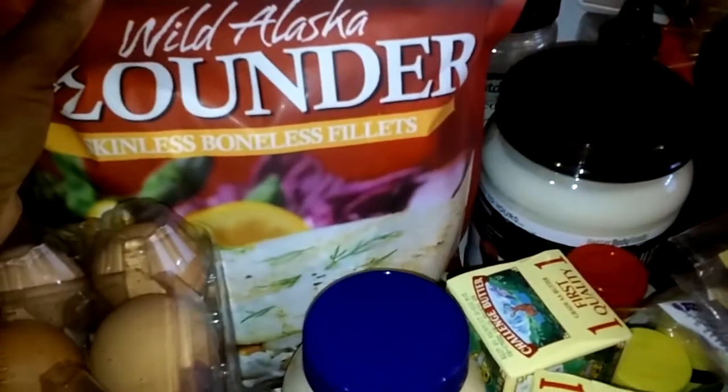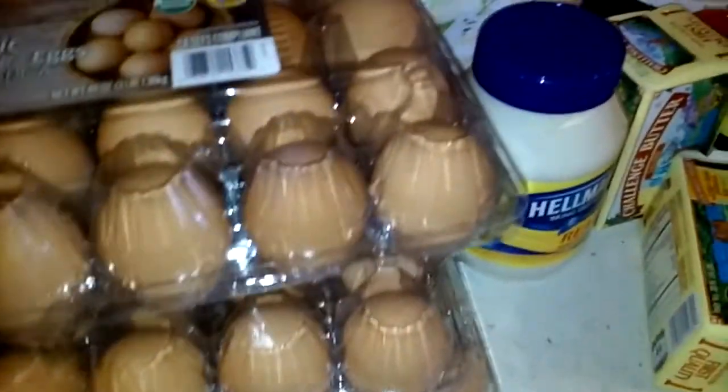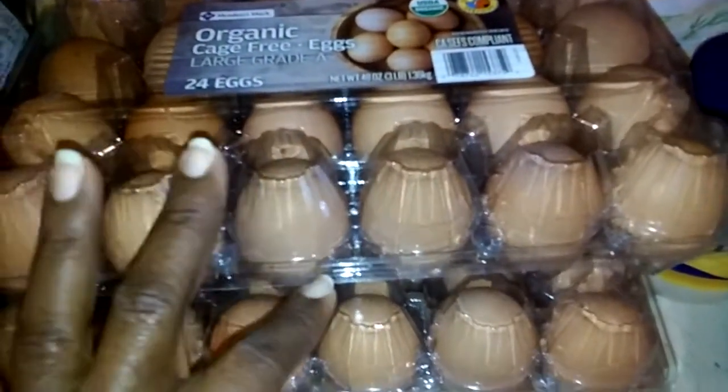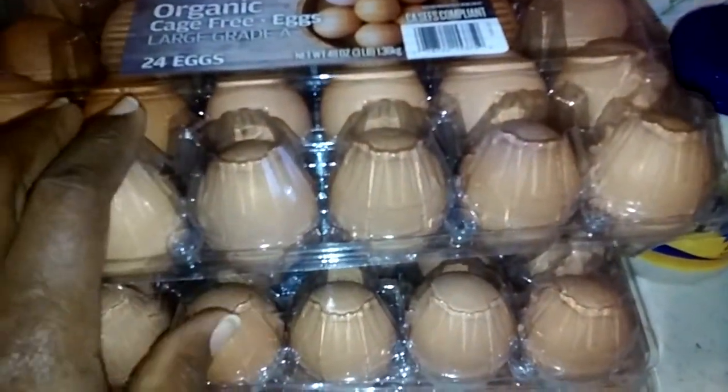Then I got the wild-caught flounder — a couple of packages of those — and butter. I've got three containers of organic eggs, which come out to be about six dozen because there's 24 in each. So that's six dozen eggs.